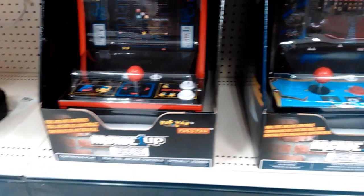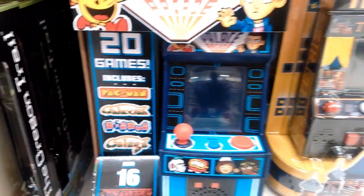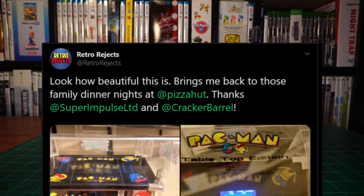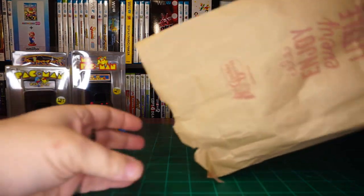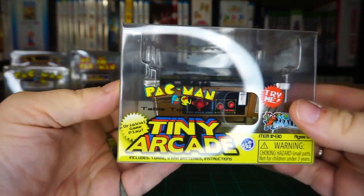There is no shortage these days of replica cabinets at nearly any scale and price point. But for whatever reason, I really like these tiny arcade toys the best. So when I saw a tweet from Retro Rejects showing a newly released version of Pac-Man, I knew I had to track it down. This is a miniature cocktail cabinet, or as they call it, a tabletop edition of Pac-Man.